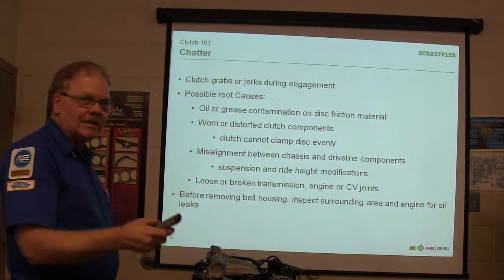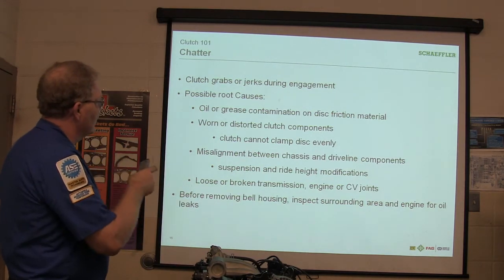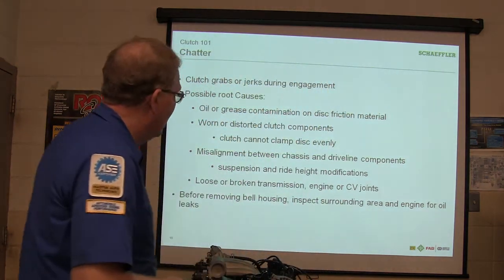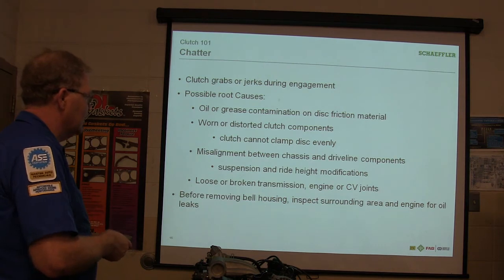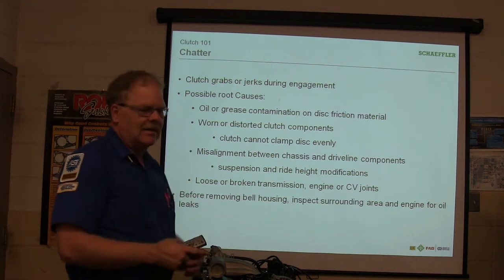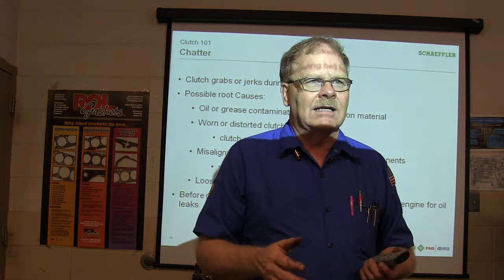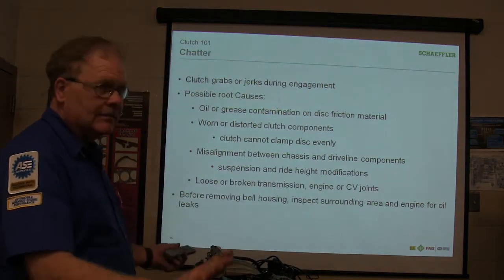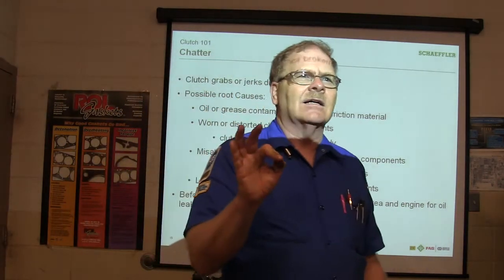If it grabs or jerks — all these questions are part of your test. Possible root causes: oil or grease contamination on the disc. Got something leaking and it slung grease up on that lining? It ain't going to bite. Warped or distorted clutch components so the clutch can't clamp the disc evenly. Misalignment between chassis and driveline components. Suspension and ride height modification. Loose or broken transmission mounts, engine mounts, or CV joints — whenever the engine is moving around because it's got broken mounts, with mechanical clutch linkage it's going to change the way the clutch is engaging. Before removing the bell housing, inspect the surrounding area and engine for oil leaks.